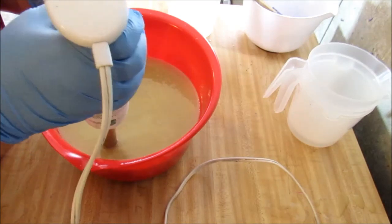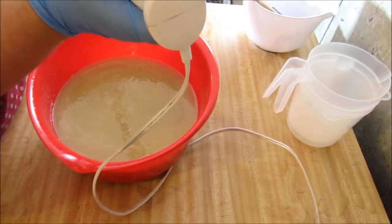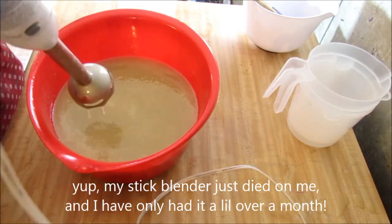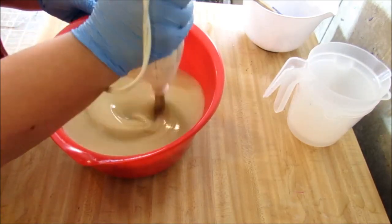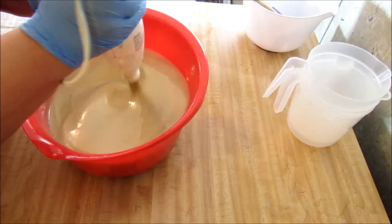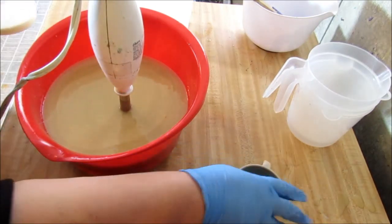Whoa - that doesn't sound right. I think my blender just died on me guys. Let me see if it will stay there and get my cream and my fragrance. I can't believe my good blender died on me.